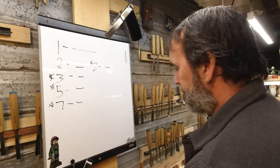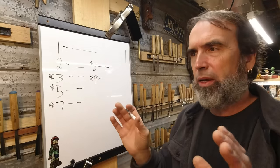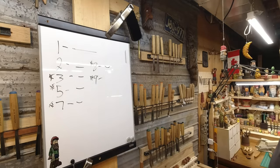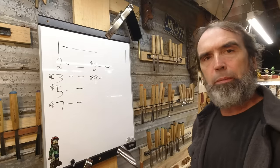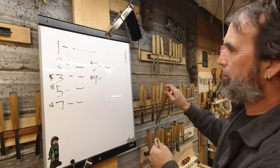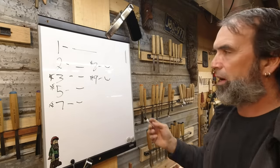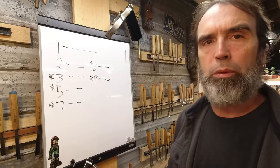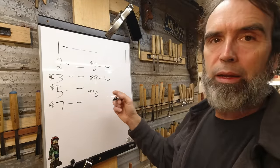My favorite tool is the number nine. I do my eye sockets, gouging, trims — everything — with a number nine. To me it's the most versatile gouge. I've got a 35mm but if I'm doing a one-by-one carving I'll use a five millimeter. That's the key difference: large tools for big bark faces, and smaller tools for one-by-one carvings. But a number nine is a nine is a nine.